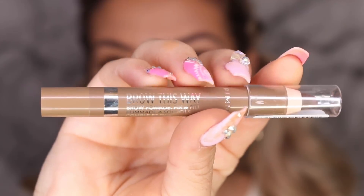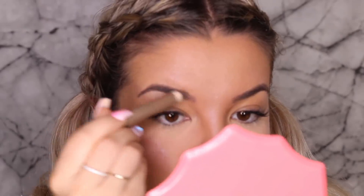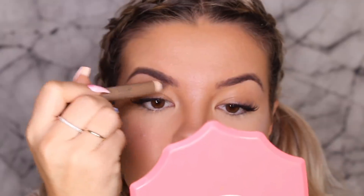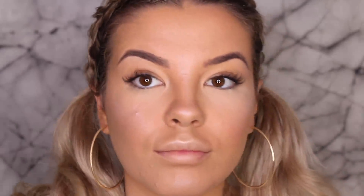Then I'm taking the Brow This Way Brow Pomade in the shade Medium. This has actually become one of my favorite brow products — I've been using this all the time, it's so quick and easy. And I'm just really lightly filling in my brows. As you can see, it literally just took like two seconds to fill in my brows. So handy.